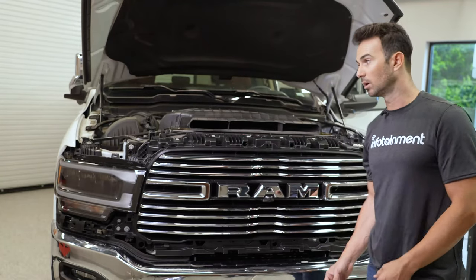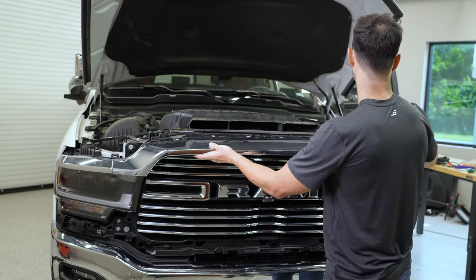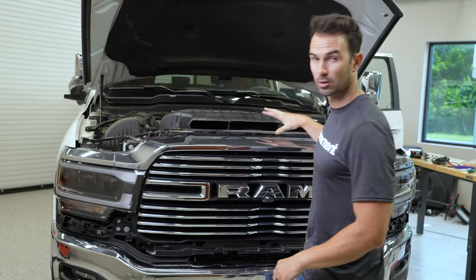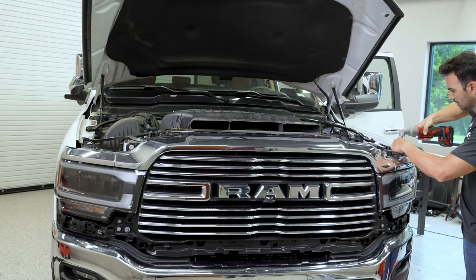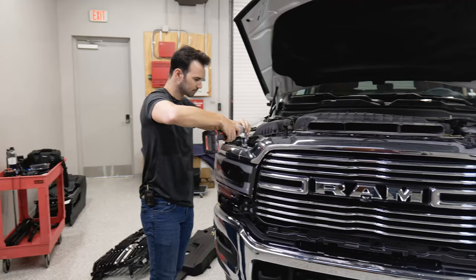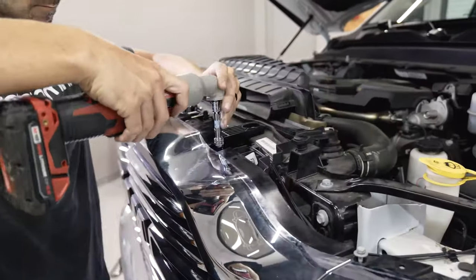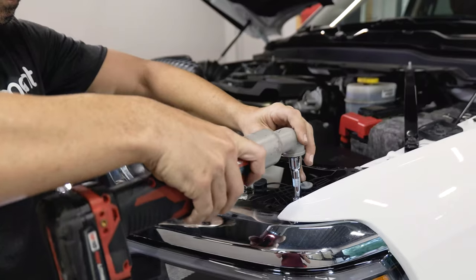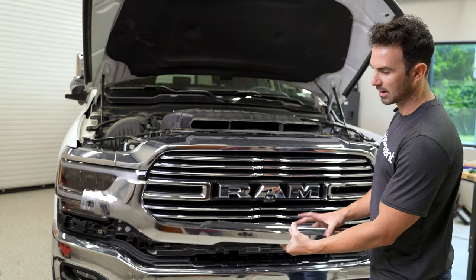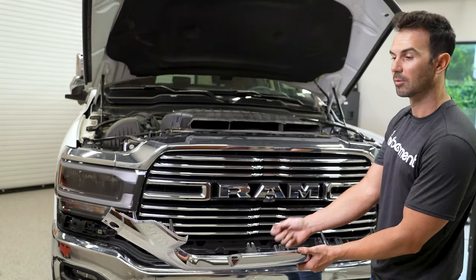After we've routed our wire through the firewall, we're ready to put our trim back on. The first piece that goes on is this one here — it slides in and we're going to fasten all the 10-millimeter bolts that hold this on. The next step is to put the lower valance back on. Keep in mind that all those 10-millimeter nuts were transferred over to the new grille and we'll have to go from the bottom to tighten them up.